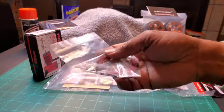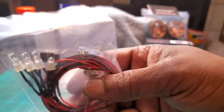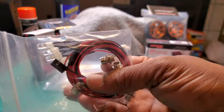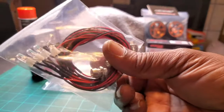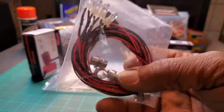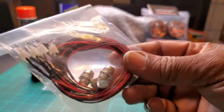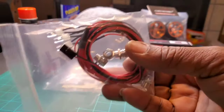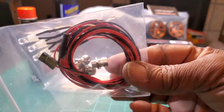After that, we've got lights - headlights and taillights. I got these from eBay or Amazon, one or the other - that's where everything comes from. I'm going to plug these into the receiver.